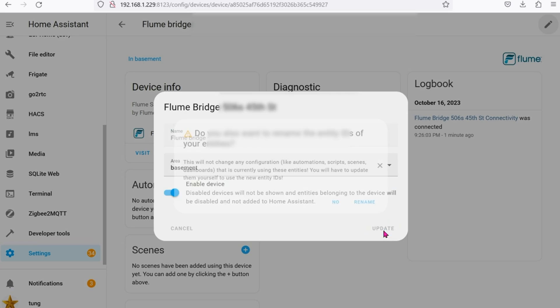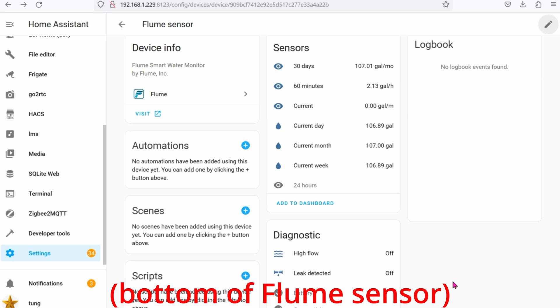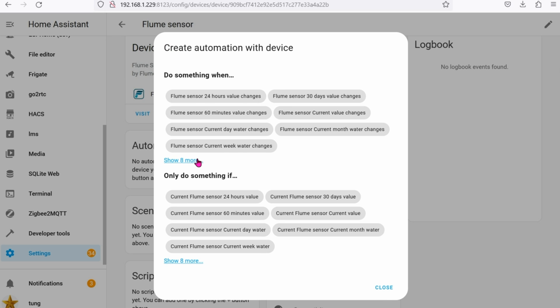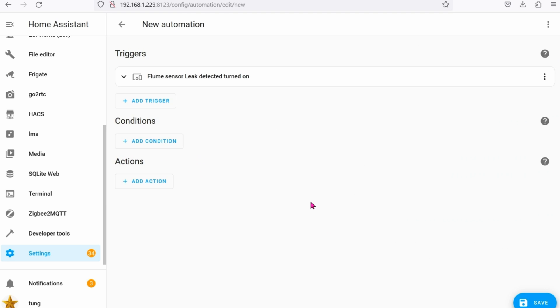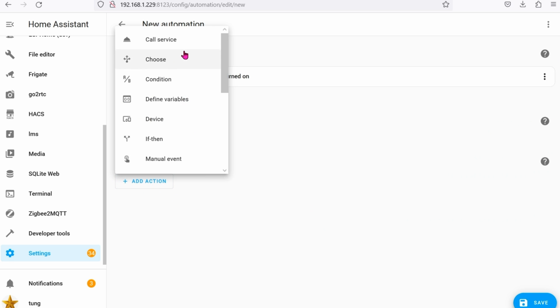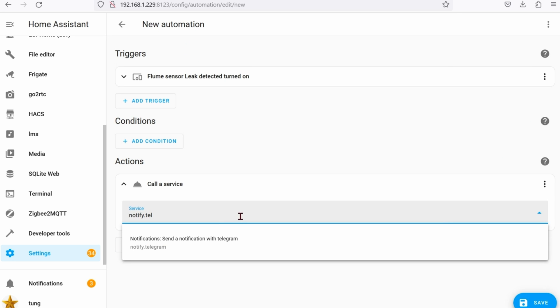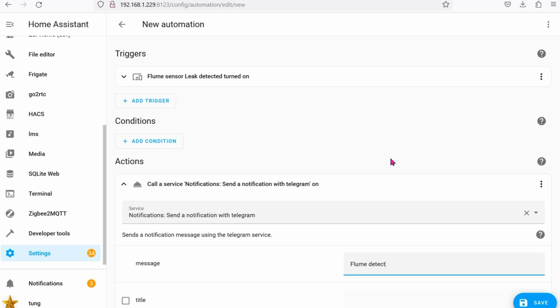If you scroll down near the bottom, you'll see a binary sensor that says 'Leak Detected.' Right now there's no leak, so it's off. Let's create an automation to alert us when a leak is detected. On the left-hand side, click the plus icon to create an automation. Click 'Show 8 more,' select Flume Sensor Leak Detected, and set it to Turn On. For the action, call the service to send a notification to your mobile phone. I'm using Telegram, so it's notify.telegram with the message 'Flume detected water leak.' Then click Save.